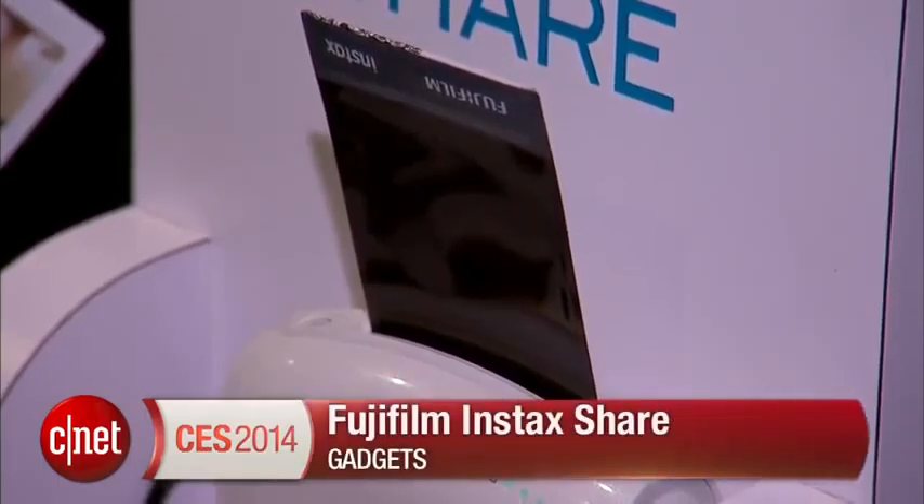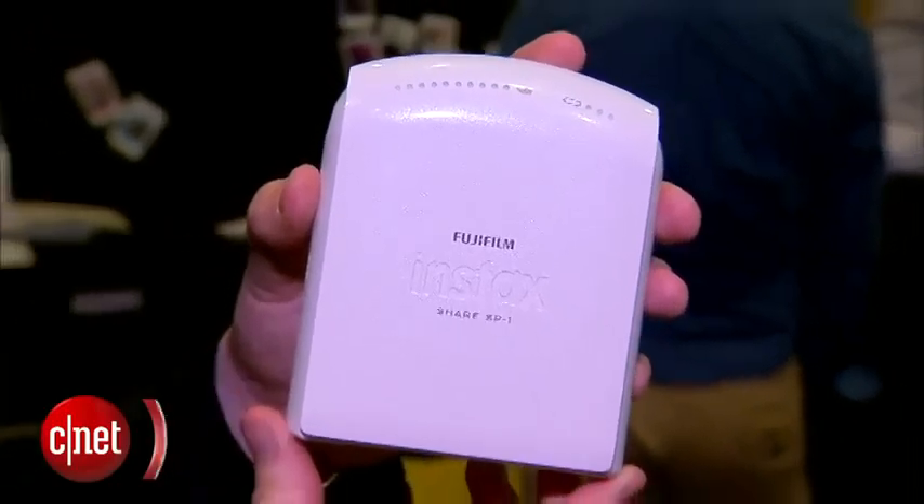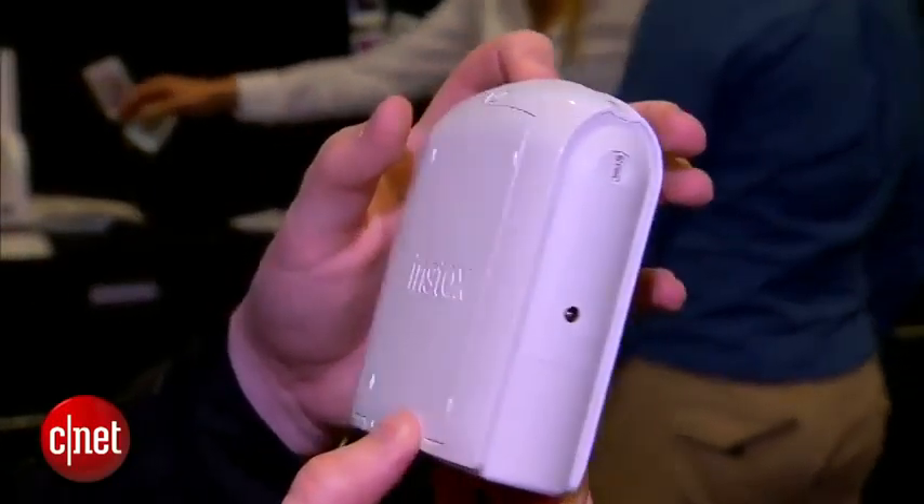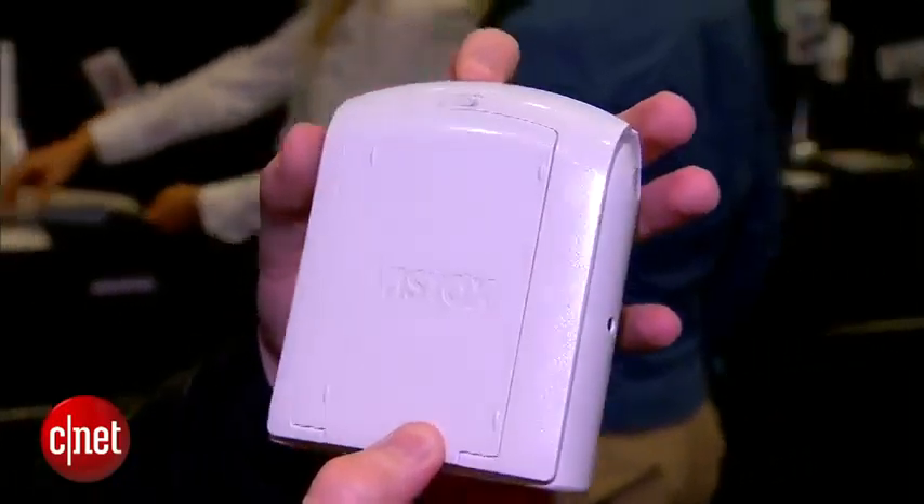So this is exactly what it looks like — it's a compact printer. It communicates with your smartphone or tablet via Wi-Fi direct, and then you use an app to customize your photos. You can edit them, rotate, crop a little bit, and then just print them out.